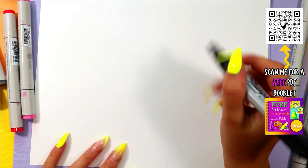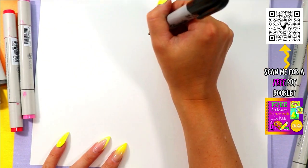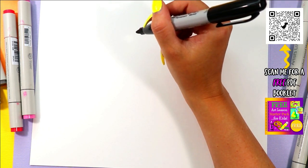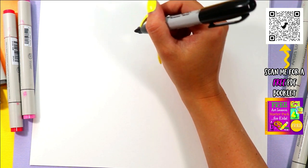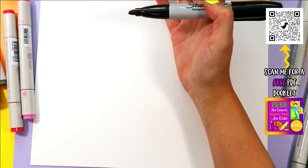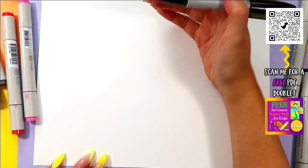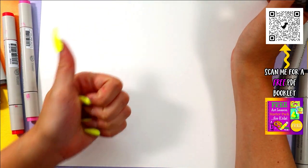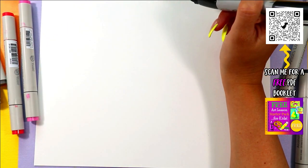Welcome back to the channel. Today we are on day 21 of the June Drawing Bonanza, where every single day for the month of June I am posting a new video, so that you can expand your drawing skills exponentially. I'm providing some free art lessons, so please make sure you like this video and subscribe to the channel.